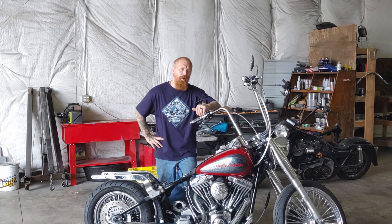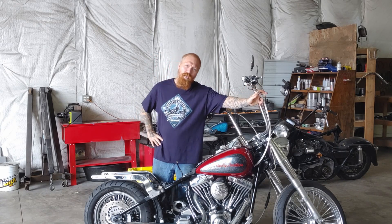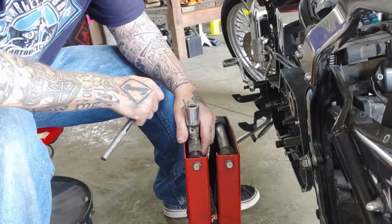How's it going guys, Joe Church here with North Spring Custom Cycles, back with another video. Today I want to be talking about your throttle cables — how to maintain them, prolong the life of them, and also how to adjust them properly. So with that being said, let's get right into it.